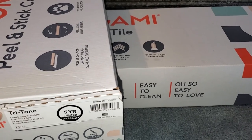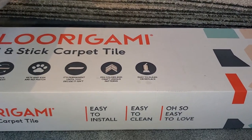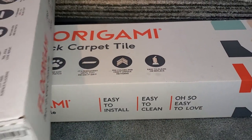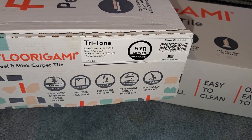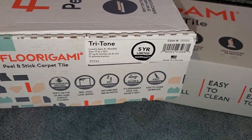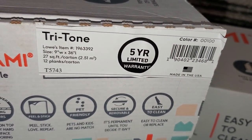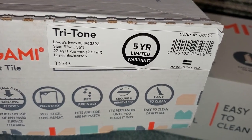At my local Lowe's they only had two different colors to choose from. But if you go to the Florigami website, florigami.com, you can choose from multiple different colors. The color I chose was the tritone beige color. There are 12 pieces of carpet in here — they call them planks. They're 9 inches wide and 36 inches long. This was like $78 per box.